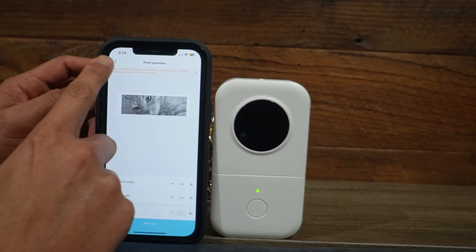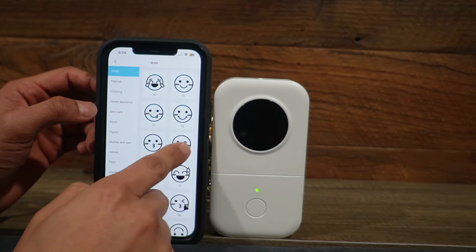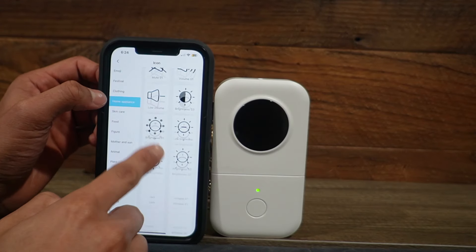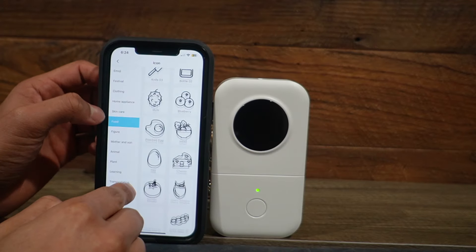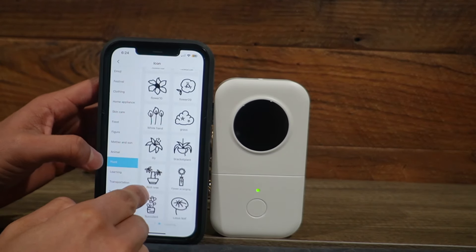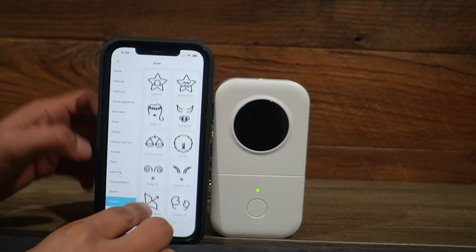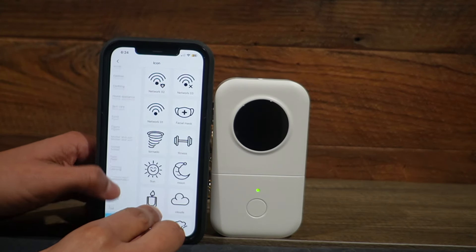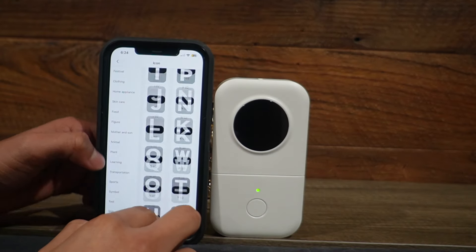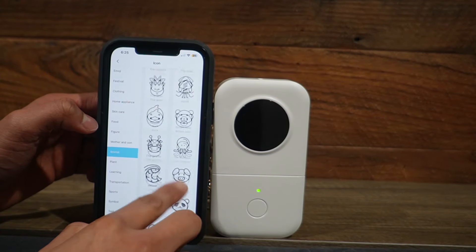And let me see what else this can do. So I'll go back and click the X to completely get rid of that. And now let's see what kind of icons are available. So we have some emojis, there's going to be a festival, clothing, home appliance, skincare, food, figure, mother and son, animal, plant, learning, transportation, sports, symbol, tool, and sign. There's one more — it's going to be alphanumeric. That's a lot of different options we have here. So let me go to animal — there's still a lot more options available here, I can keep scrolling and scrolling. There's a ton.